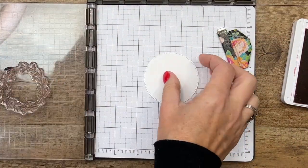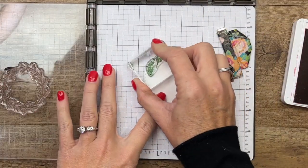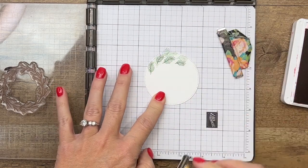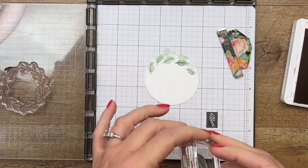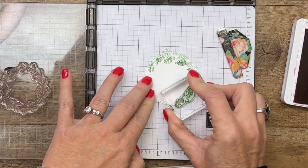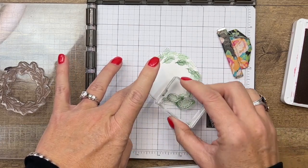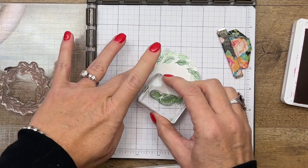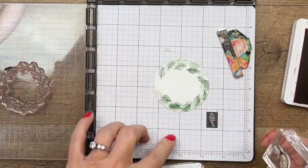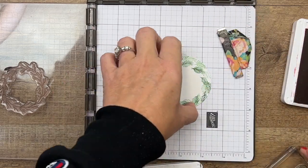I'm going to set this over here for a second because I've also got this circle that we're going to layer the wreath on. I want to stamp these sprigs around the edge of my circle as well — you'll see why once we mount it. It gives your wreath a little bit of a fuller look. This is the second largest stitched circle from the stitched circle dies.